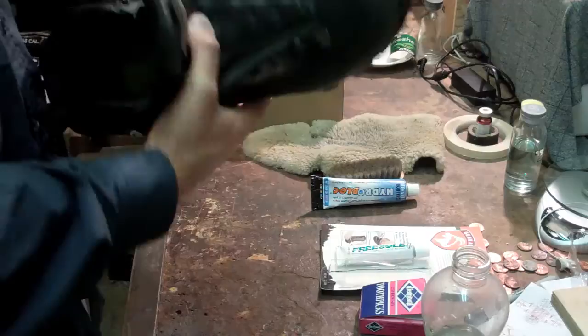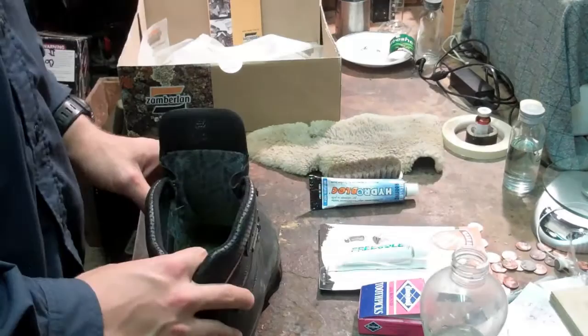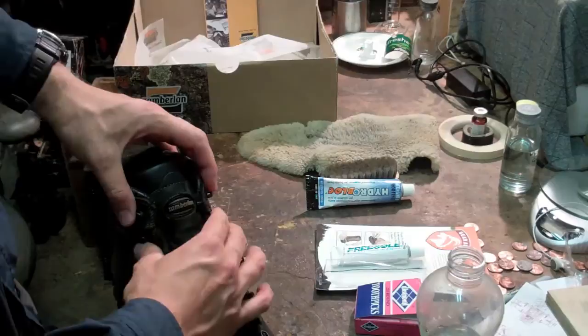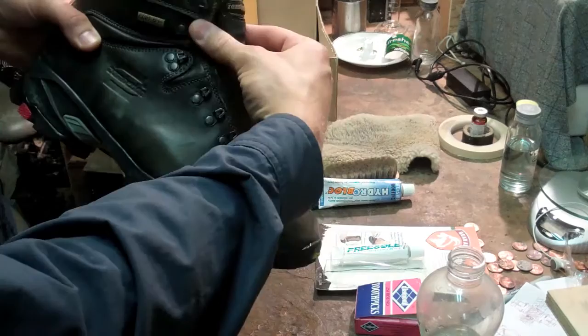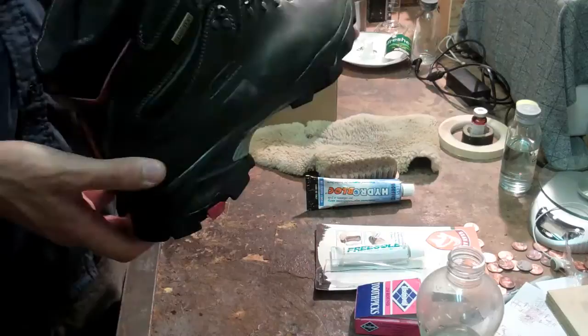The Gore-Tex is not leaking at all — it's perfect. Nothing has broken in the hardware, and the laces are holding up quite well; these are still the original laces on the restored boot. I really put a lot of tension on them because of a special way I tie them to keep my heel compressed, and they're holding up great.